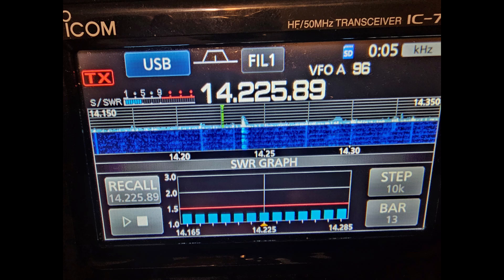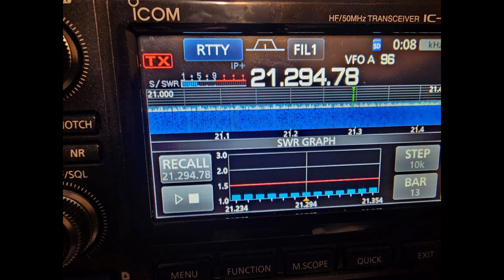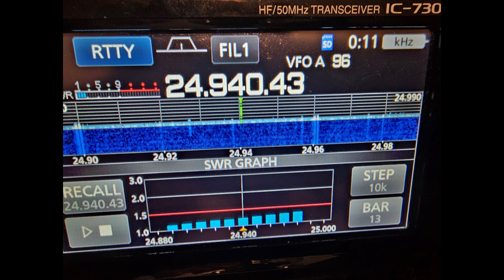20 meters doesn't look so bad — it looks like it might be about 1.3 or something like that. It's not bad at all. And then 17 meters — it's a little high, but with the ICOM 7300 antenna tuner it should just bring it right on down to 1 to 1. And 15 meters — look at that! That doesn't look bad at all. And I remember on that last video I did on the 2.5 balun it was really down low and I had the tuner on. This one doesn't have the tuner on. 12 meters — well, it's not too bad either, which is so surprising to me. It looks really good.